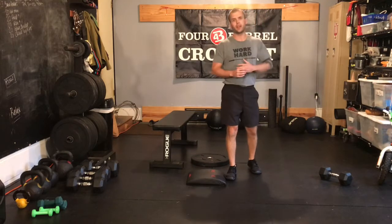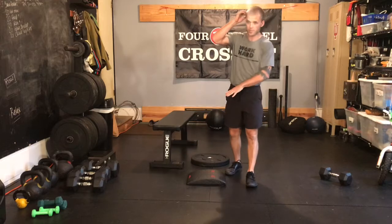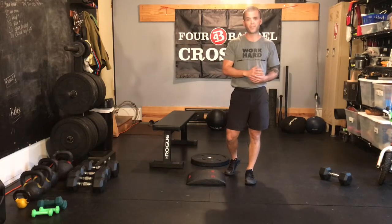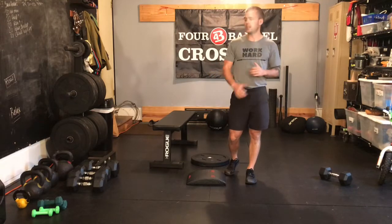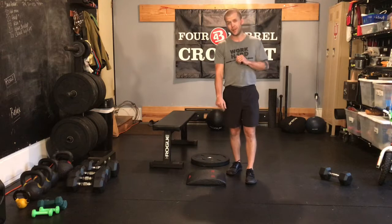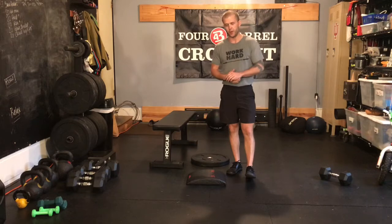We've got two five-minute AMRAPs: 200-meter run, 10 press-through sit-ups, and 10 push-ups for your first five minutes. Then we're going to take a two-minute rest, followed up by your second five minutes — same 200-meter run, but this time 15 sit-ups into 15 elevated push-ups. We'll talk about the reason behind that in just a moment.